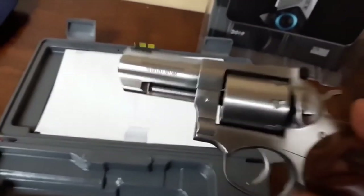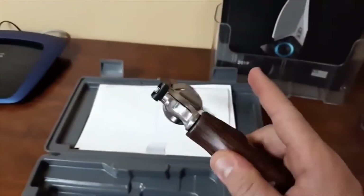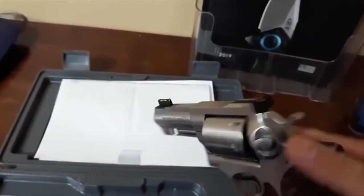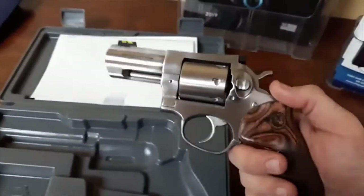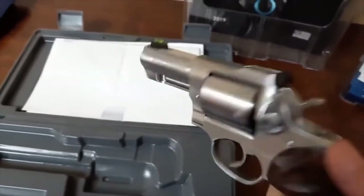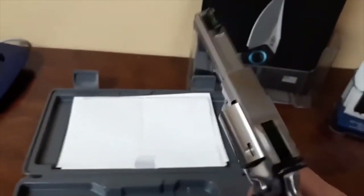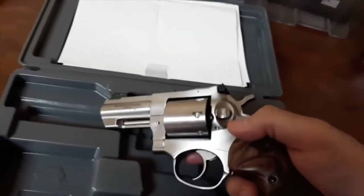Most of these out there are 4.2 inches — a little long for carry — or the two-and-a-half-inch version. This Taylor exclusive is a three-inch barrel, seven-shot, so pretty rare. Definitely the fiber optic front is a huge preference over their black blade post. I love the looks of the unfluted cylinder, but the three-inch barrel balances really, really nice.